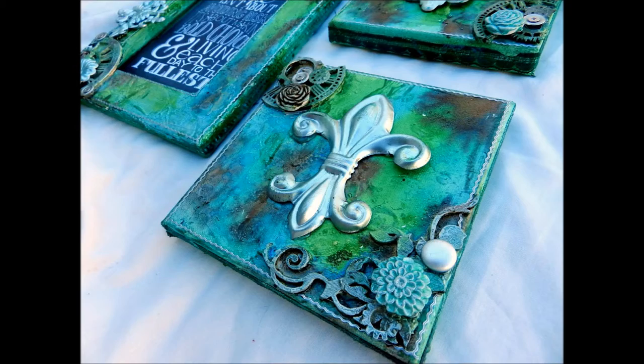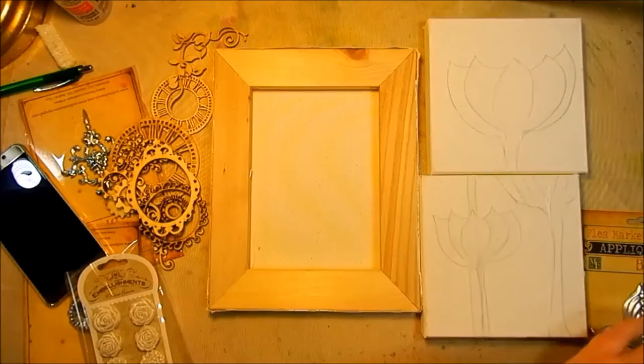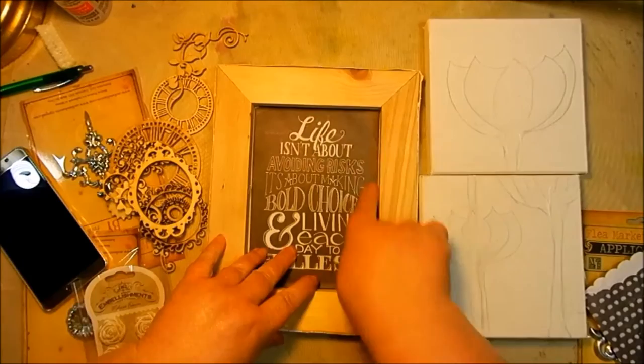I started out by picking out the pieces I wanted to use. I laid them all out, taking them out of the package, and played with placement. This took me a little while to decide exactly how I wanted everything to look. But I did notice that this cute little bag with the saying on it fit perfectly inside my frame, so that's where that's going.